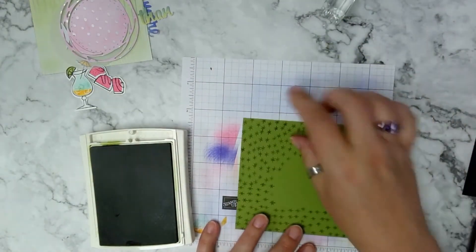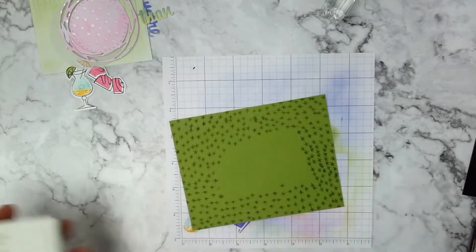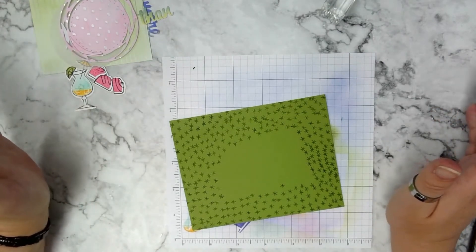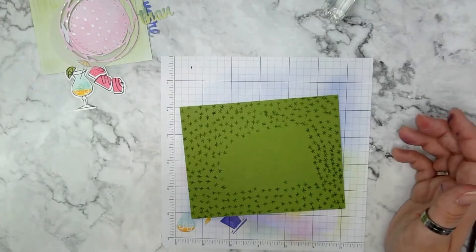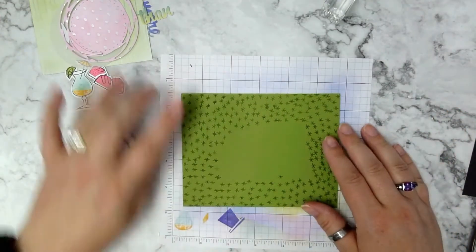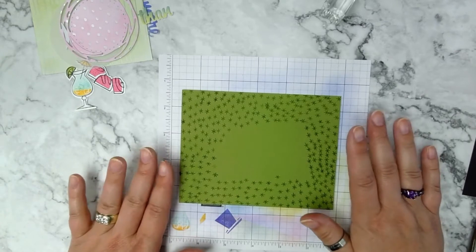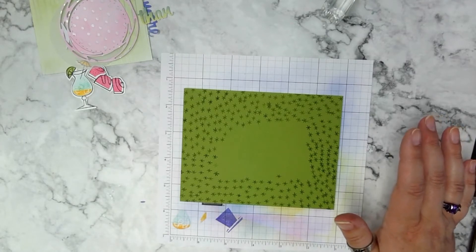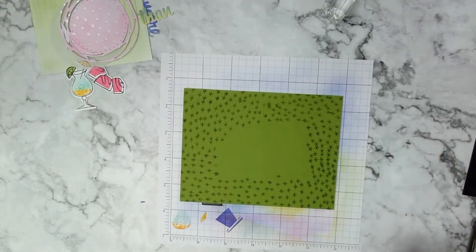That took about four or five minutes — sped up so it hopefully didn't take long to watch. I was at a weird angle trying to stay out of the way of the camera, so some of the stamps overlapped while others are spread further apart. But I still like the way it turned out, so I'm moving on.